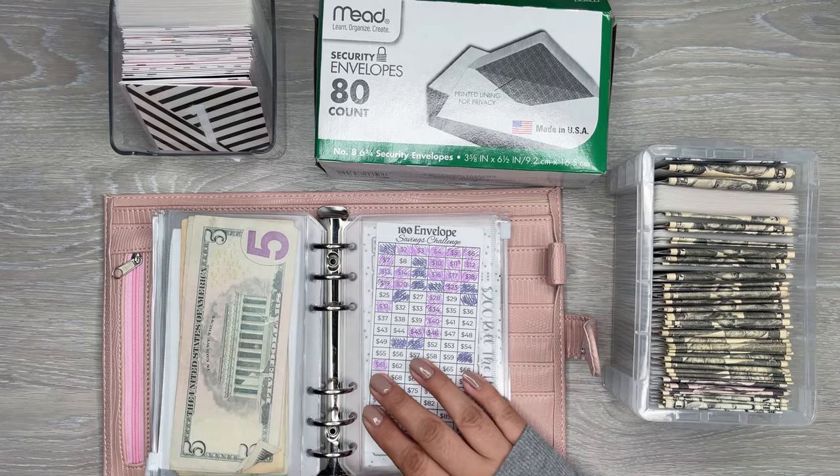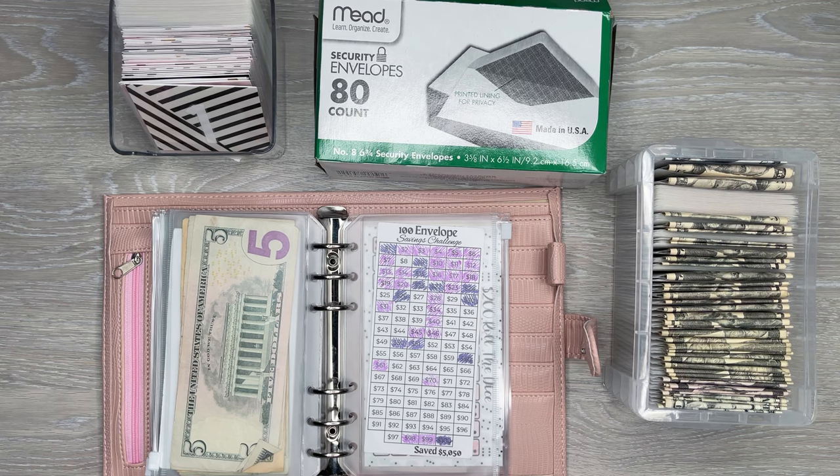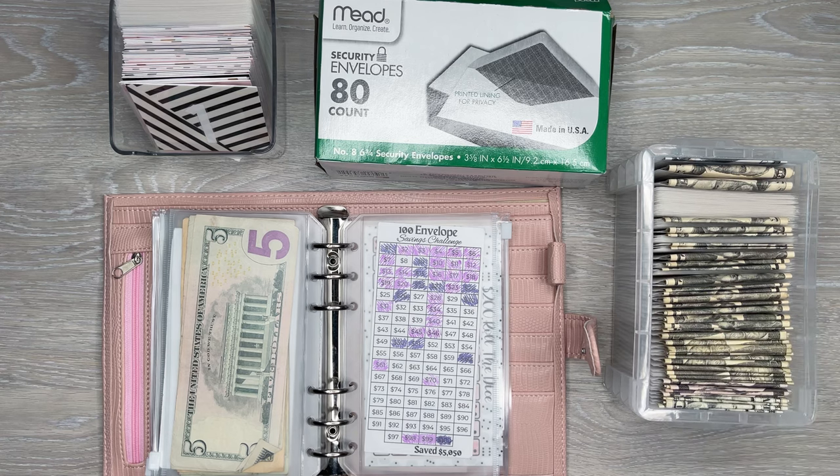Hi everyone, it's Desiree. Welcome back to my channel. Thanks for joining me for another video. Today I'm going to go over the 100 Envelope Savings Challenge, which I am currently in the process of doing. I've been doing this for the past six months — this is my progress right now.